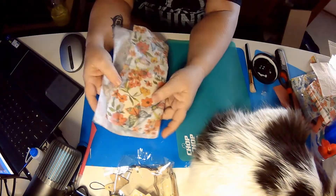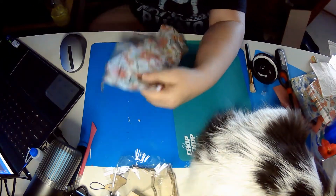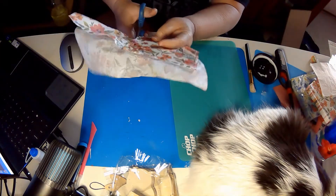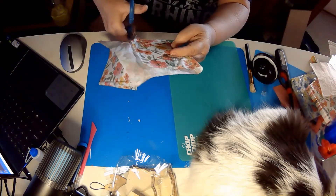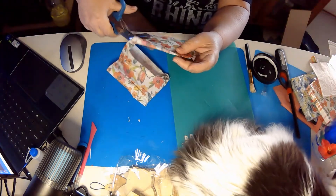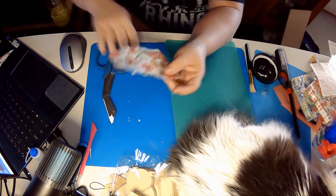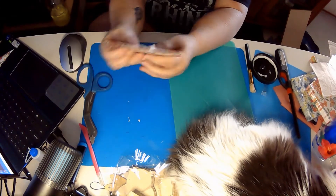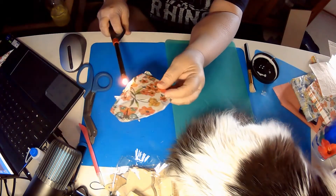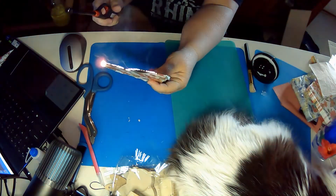We are dry. Here are my scissors and I am just going to cut off a lot of the excess. Then we take our lighter and we just want to burn off all of that extra.